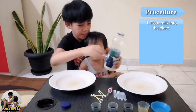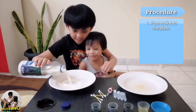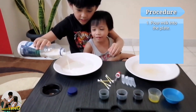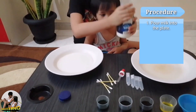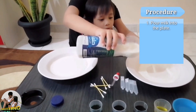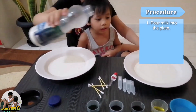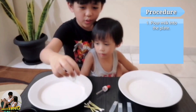Are you excited, Kibong? Yes! For the procedure, first we will pour the milk. This is our first time doing this. You won't need too much milk — just enough to cover most of the plate. Okay, there.